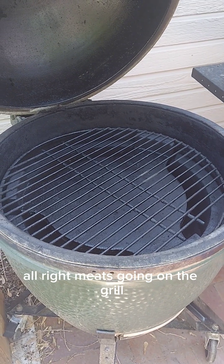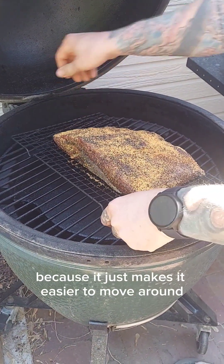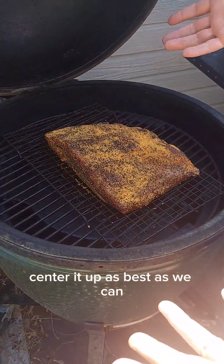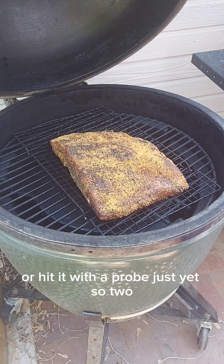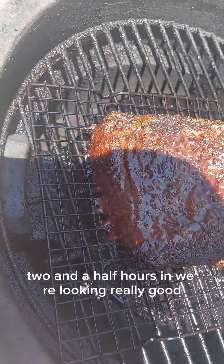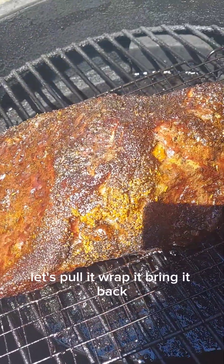All right, meat's going on the grill. I'm keeping it on this rack because it just makes it easier to move around. Center it up as best as we can. Two and a half hours in — we're looking really good. Let's pull it, wrap it, and bring it back.